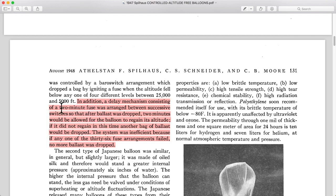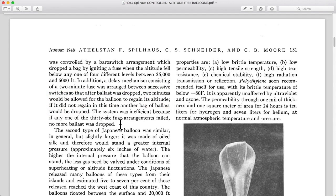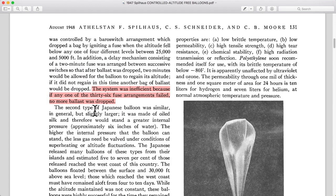Interestingly, there was a delay consisting of a two-minute fuse — an actual pyrotechnic burning fuse like you see in cartoons or fireworks. The electrical system would heat up a small igniter coil that started the fire at the end of the fuse. The fuse burned for two minutes to allow the balloon to regain its altitude after ballast was dropped. If it did not regain altitude in this time, another bag of ballast would be dropped. The system was inefficient because if any one of the bag fuses failed, no more would drop — sort of like dominoes: if one fails to fall over, you're done.